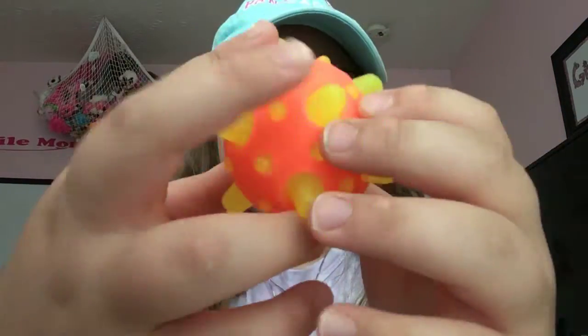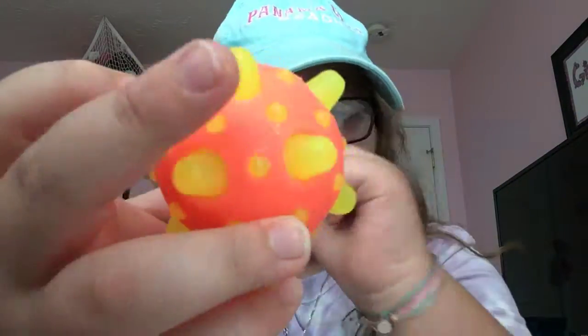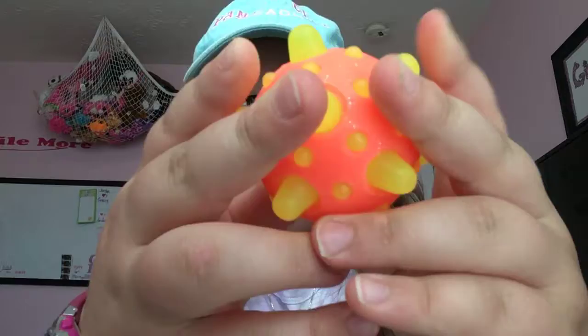Okay, I have this weird pink ball. This has to be an extra. I think it's a bouncy ball.